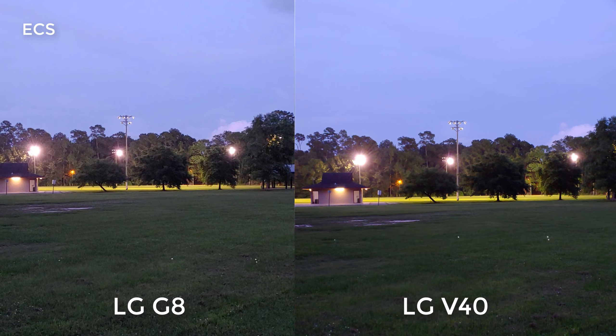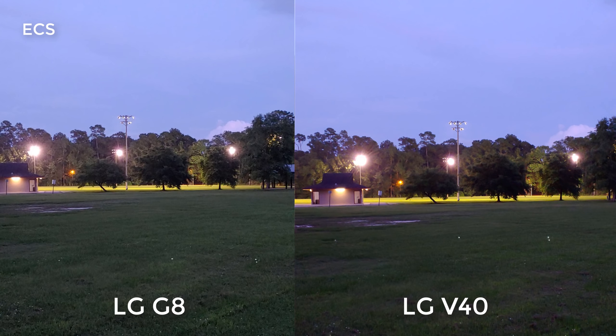I'm hitting record on both devices. As I'm looking at the LG G8 and the LG V40, both of them look good. We start to see a little noise because it's compensating for the low-light scenario. As we look at the sky on the LG V40, it looks really good. Both of them look really good, but if you look at the clouds, there's a little more detail on the LG G8 versus the LG V40.